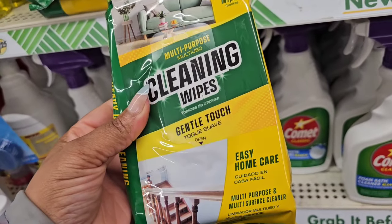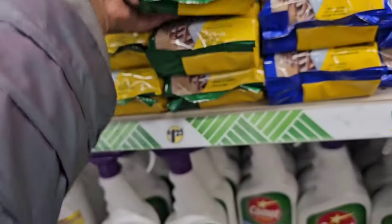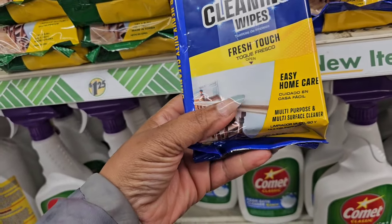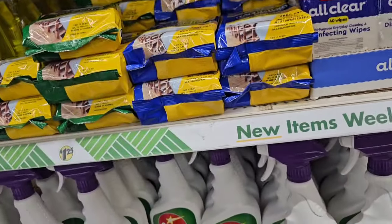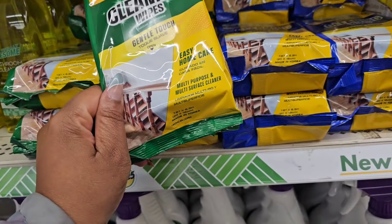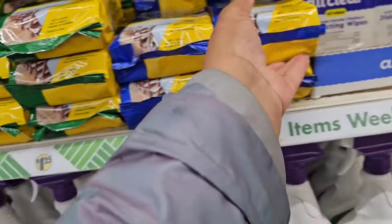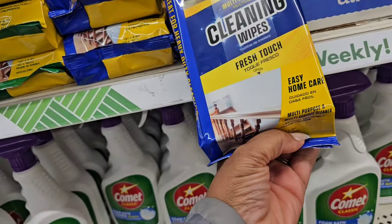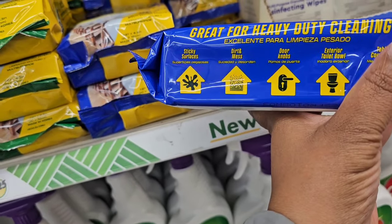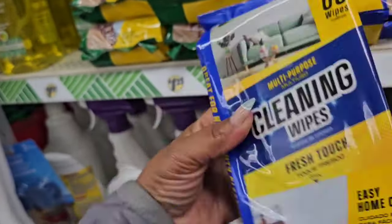New cleaning wipes — this is a multi-purpose cleaning wipe, Gentle Touch, Easy Home Care. You're getting 60 wipes. And this Fresh Touch is also a multi-purpose 60-count wipe. There is one in a big canister circulating as well. I like wipes — I'm going to grab one. Good for sticky surfaces, dirt and grime, doorknobs, exterior toilet bowl, table countertops.